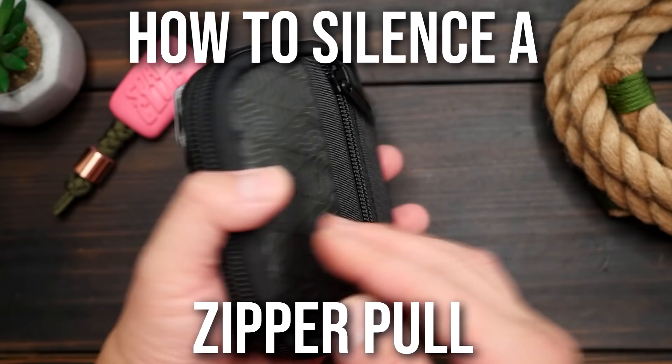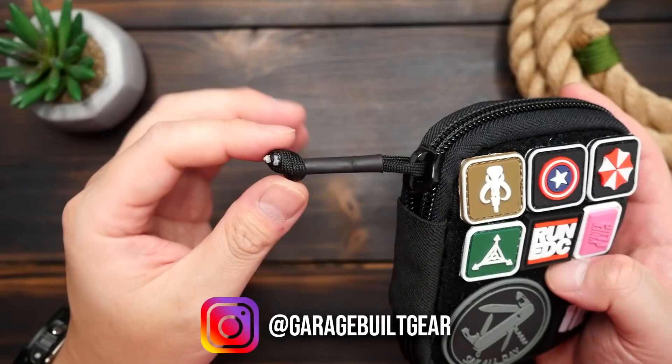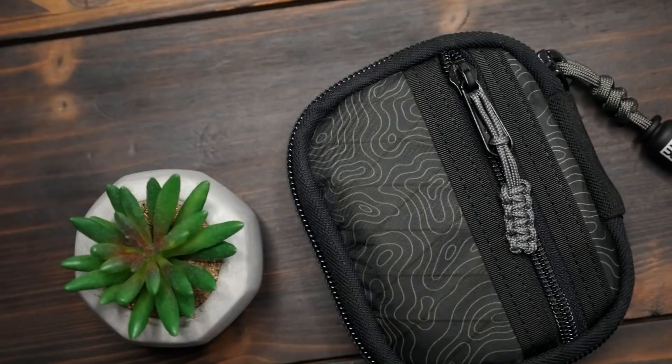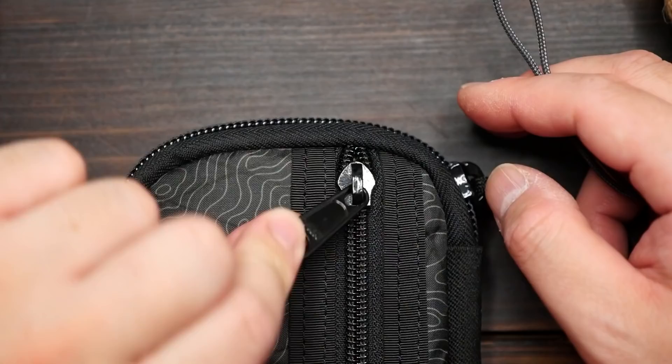Hey, what's going on weavers? Tim here again. Have you ever experienced the annoyance of this? I've got this sweet EDC pouch from GarageBuild Gear, and it's top of the line, but the metal zipper on the back could be a bit quieter. Now, I know you can use some metal snips and just remove the zipper pull entirely, but let's go a less destructive route. Also, let's change up this slightly boring paracord zipper pull on the main pocket. Here's how.